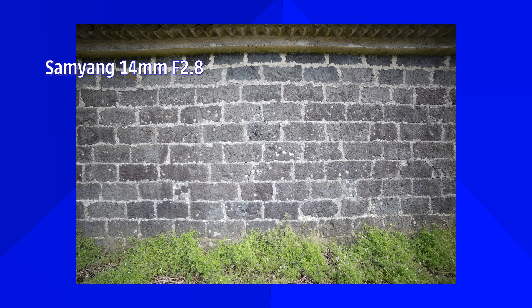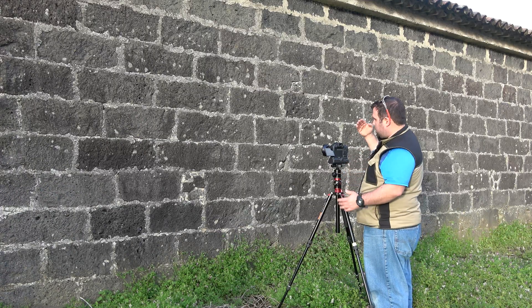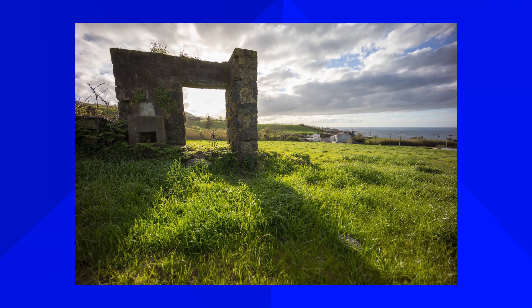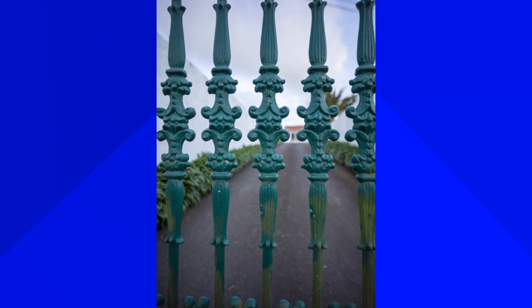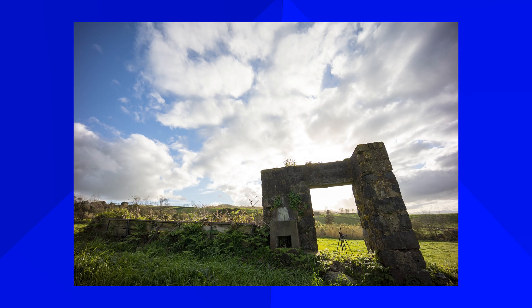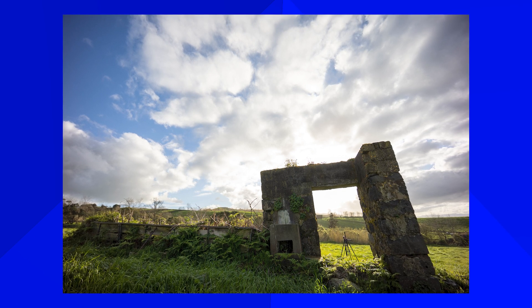The big claim: zero distortion. The result is very good — no visible distortion, and comparing it with the Samyang makes it even more obvious how well the Laowa performs. However, if you really look for it, you will find a tiny amount. The camera was perfectly level and 90 degrees to the wall, which helps. When it's not perfectly aligned, the distortion behaves more like a typical wide angle. An absolutely perfect wide-angle lens with zero distortion is nearly impossible — there will always be at least a slightly exaggerated perspective.